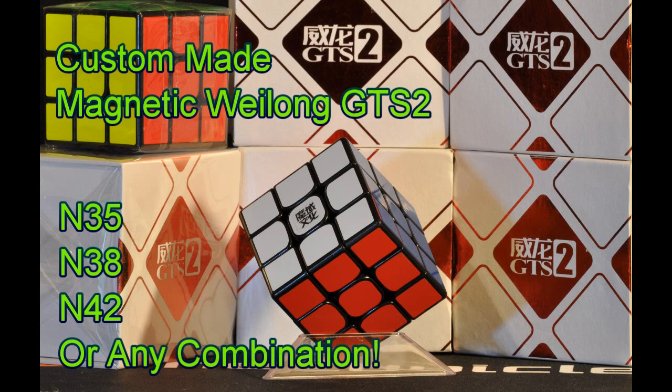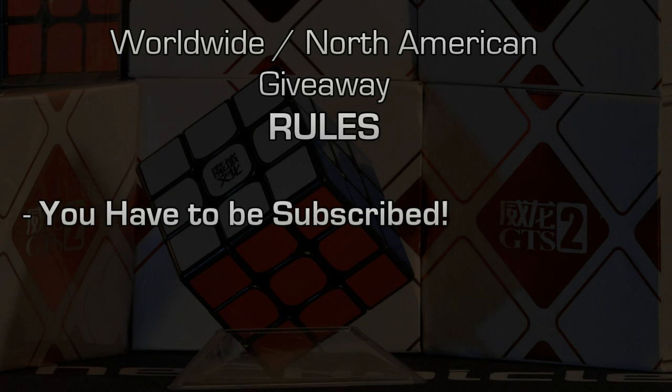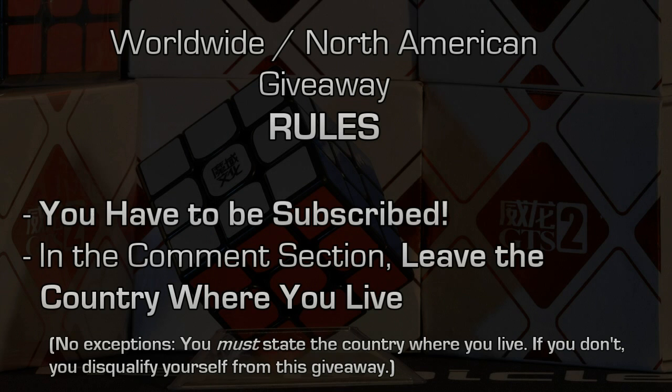I'll get into a little more detail about that in just a minute, but first, the rules. The rules are simple — two parts really. First, you have to be subscribed. Second, you leave a comment on this video, and all the comment needs to be is the country in which you reside. That's it. It's very simple.